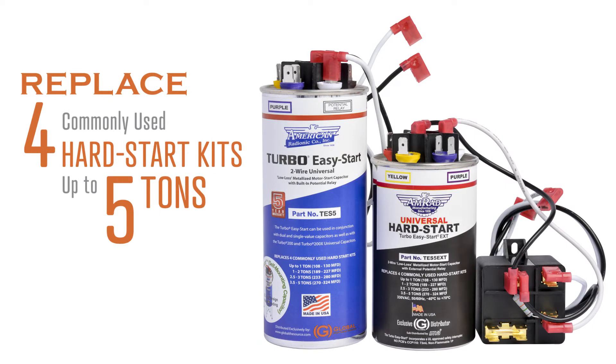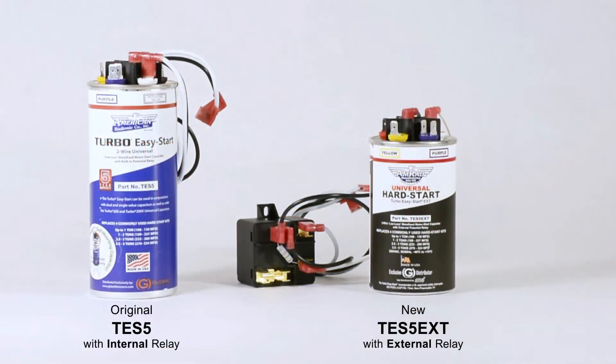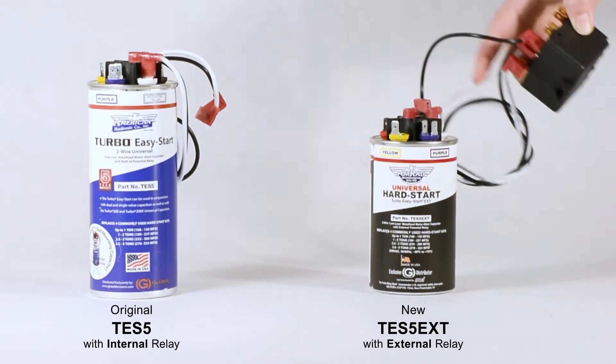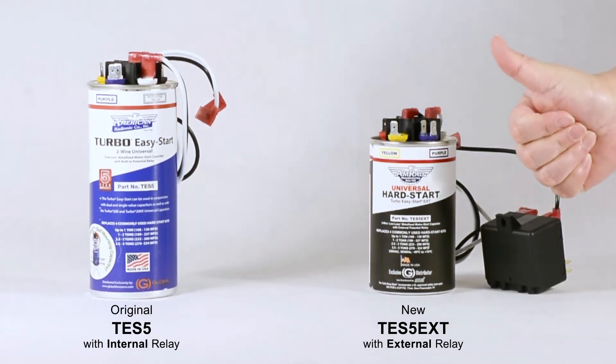The TES-5 and TES-5 EXT replace four commonly used hard start kits up to 5 tons. Choose an internal potential relay, ideal for salt air conditions, or an external potential relay for easy mounting, requested by contractors like you.